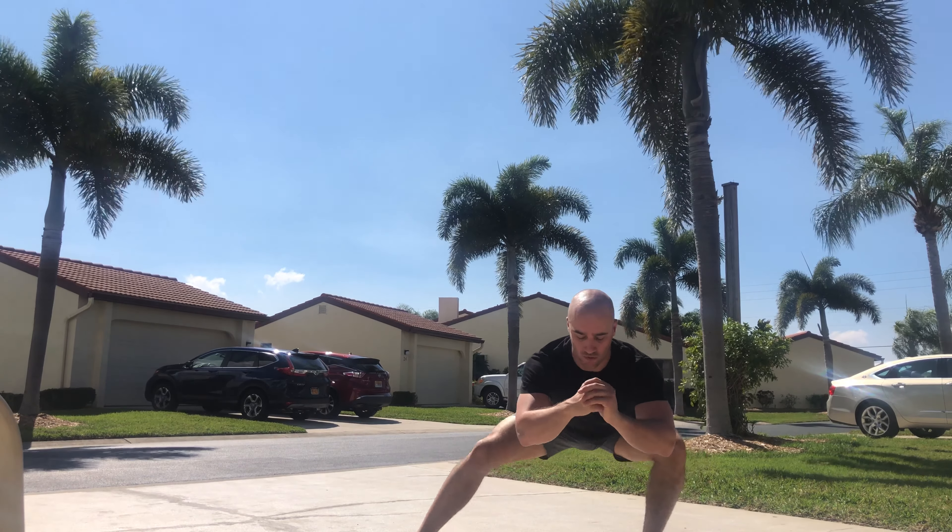Alternating side-to-side squats. For this exercise I'm going to set up with my feet double shoulder width apart. We're going to be stretching out the groin as I lean into one side, and then I'm going to stay nice and low and cross over.